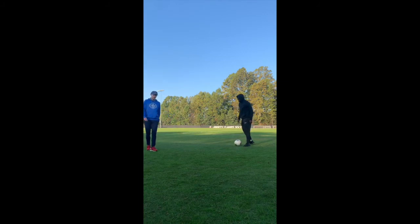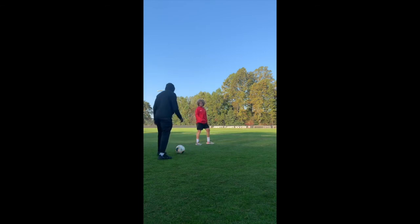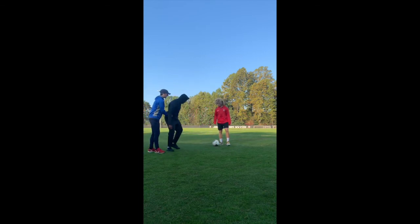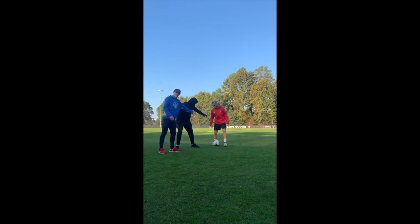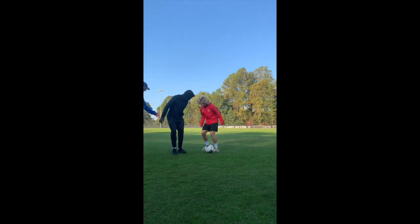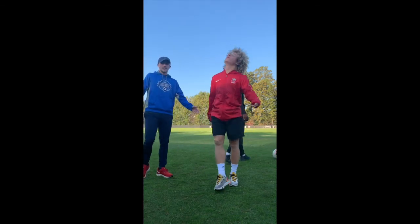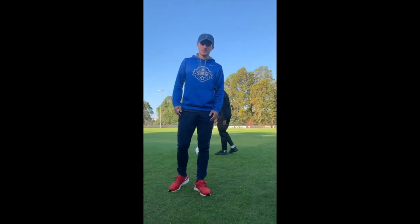Now let's run that back real quick. You can see Malik did everything perfectly. Once he played the ball, he curved his run, got close enough — touch tight — so he put the attacker's head down, forced him one way, then just jockeyed, stayed on his toes, and waited for the right moment to tackle. Perfect. And that's a great example of how to play 1v1 defense. Thank you.